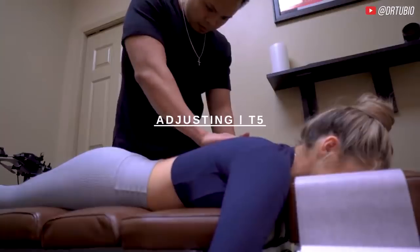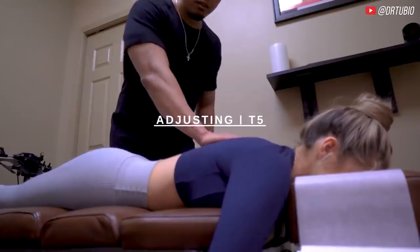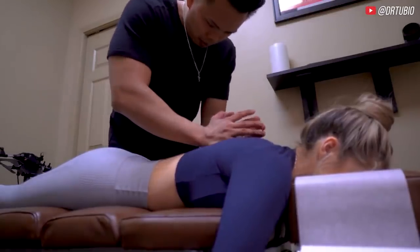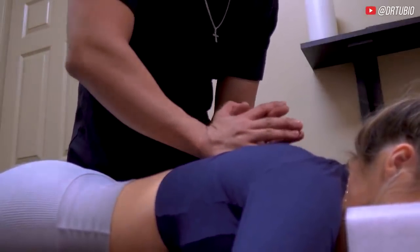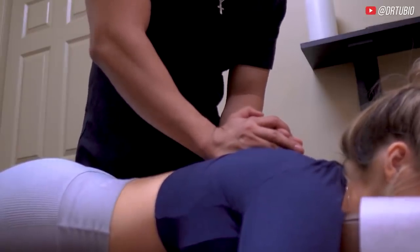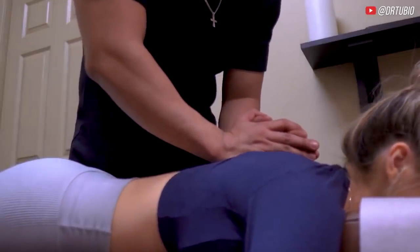Is it ticklish? Is that tender when I press a little bit here? So we're going to start — I want you to take a deep breath in and let all your air out. I'm going to press real lightly, look up a little bit. Let your elbows and arms relax down. One more time — deep breath and exhale. That's it, let that go.